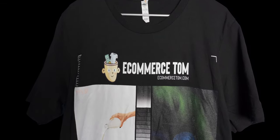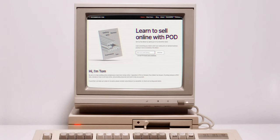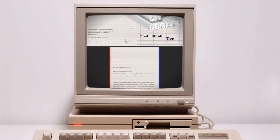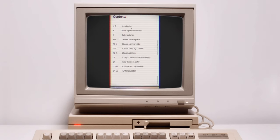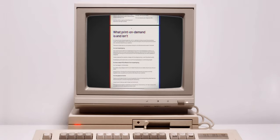I know this was a super quick video but I wanted to give you an update since I did promise one. Before you leave, I just wanted to let you know that I've released a free ebook over on my website that covers how to get started with print on demand. Links are in the description if you're interested. Thank you for watching and I'll see you in the next video.